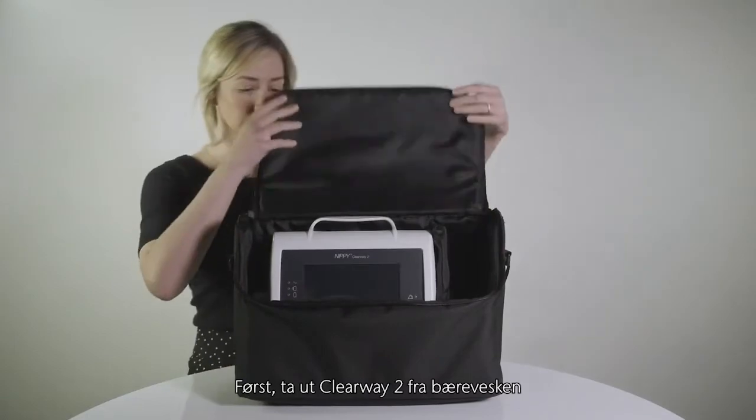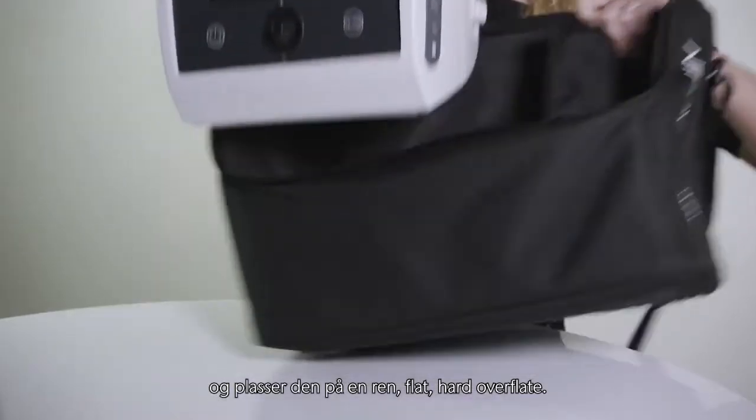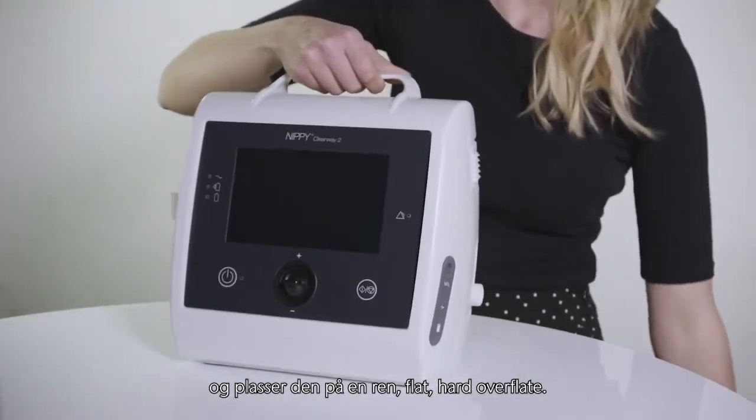Firstly, remove your Clearway 2 from its carry bag and place it on a clean, flat, hard surface.